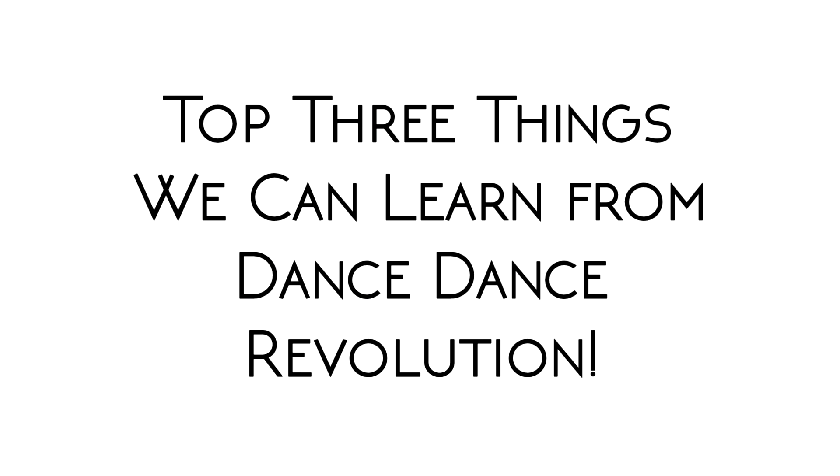Hey everybody, I'm Alan Watson and I'm here again with another wedding dance tutorial. I got this idea for this video when I was teaching a few guys who were really into video games — I needed something relatable to them that they could use in real life. So I came up with the top three things we can learn from Dance Dance Revolution.